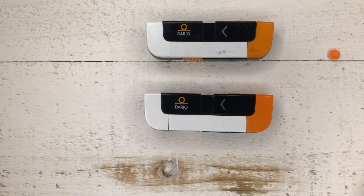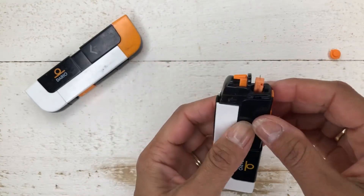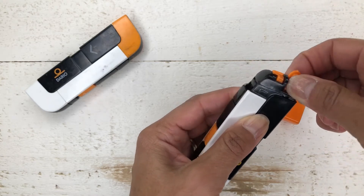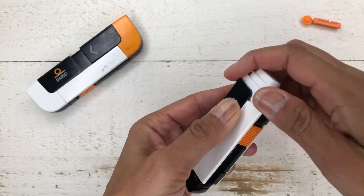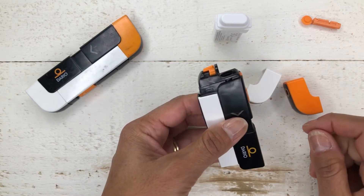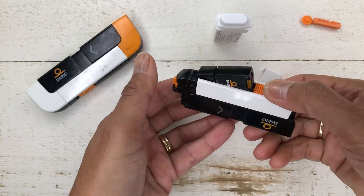So that was how you put it all together — now let's take it apart. First thing you want to do — this one is mighty tight — there you go. Watch out, you don't poke yourself on the lancet. What you can do is use your old cap and simply put it back on. Put that in a sharps container. Then take off the other end, and pop out the test strips. That's what you want to do every time you're done with your test strips — put in a new case. Same thing with the lancet: you want to change that frequently, you should have enough, and it gets really dull. Then of course you can pop out the meter like we did before.